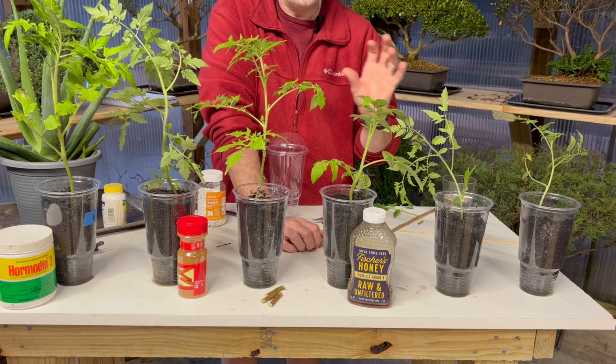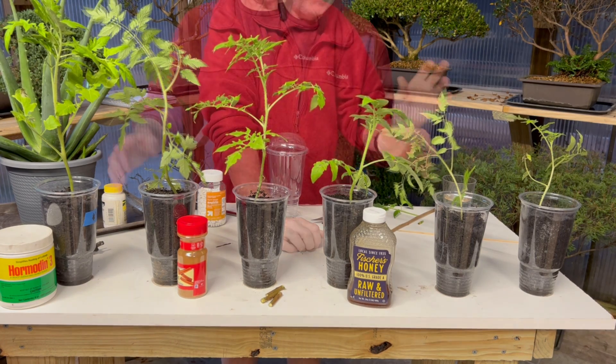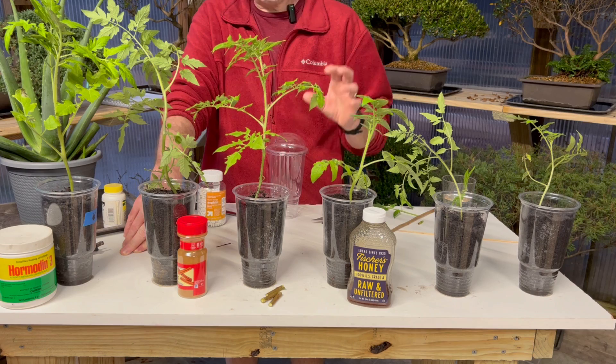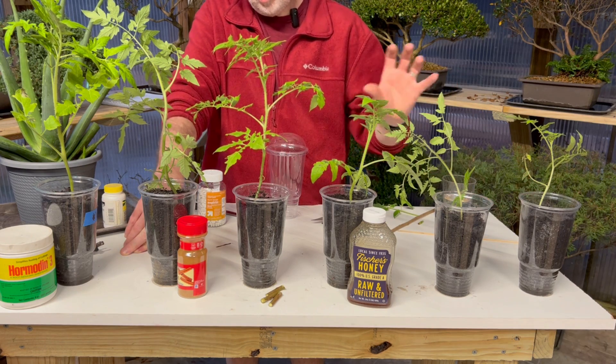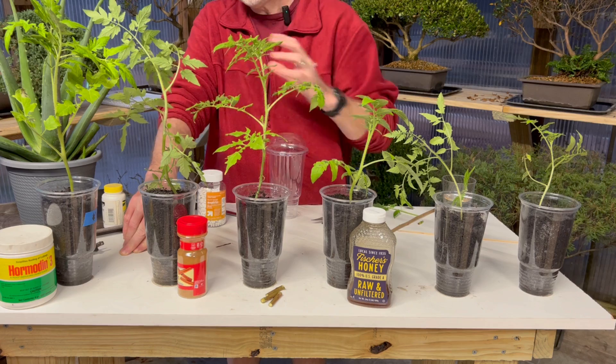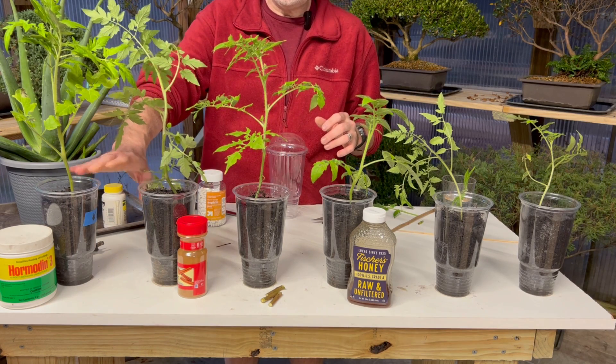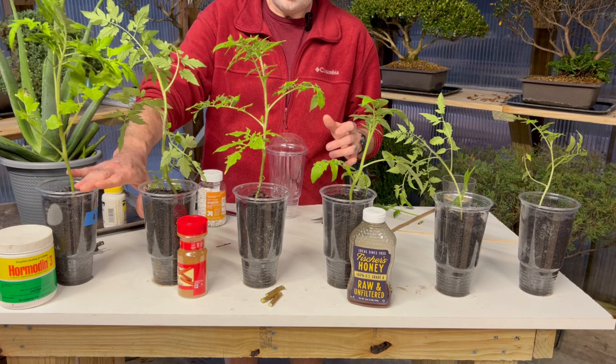They were all under the same light conditions, all growing in just water, and then transferred to these cups. So as you can see, there is a big difference between using no rooting hormone, our homemade varieties, and then the best of course was our synthetic. And this is exactly the way I thought it would turn out - the two best seem to be cinnamon and the synthetic rooting hormone.